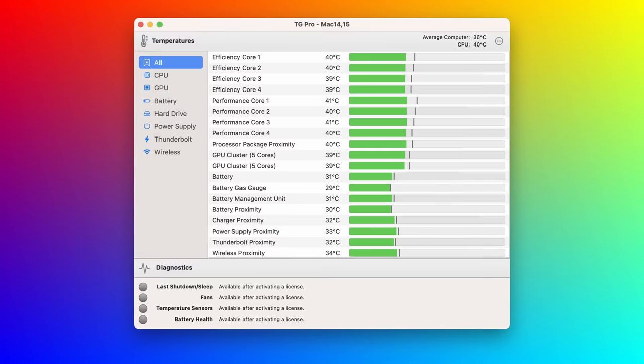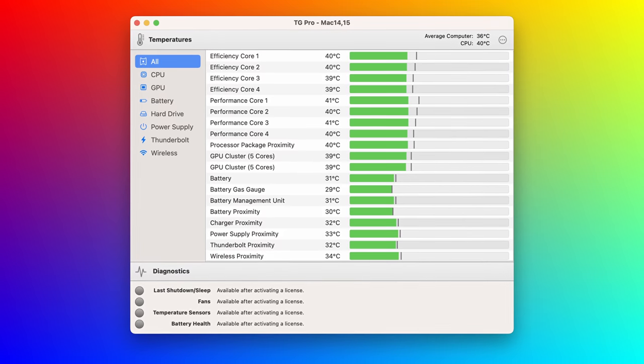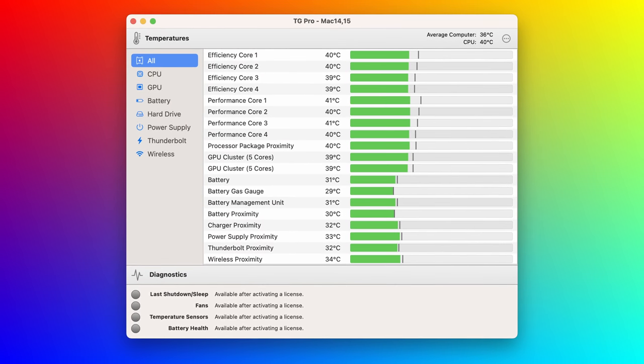Let's do another benchmark to answer the question I set in the intro: will the larger chassis help to keep the M2 chip cooler than the 13-inch MacBook Air? Will we get a little bit more performance? To test this, I ran a benchmark using Cinebench R23. This test uses the CPU to render a 3D scene repeatedly for 10 minutes — it gives the CPU a real workout and ensures that it gets plenty hot. And when the CPU gets hot, it has to throttle performance back. Here you can see the system temperatures before the test — these are pretty normal.